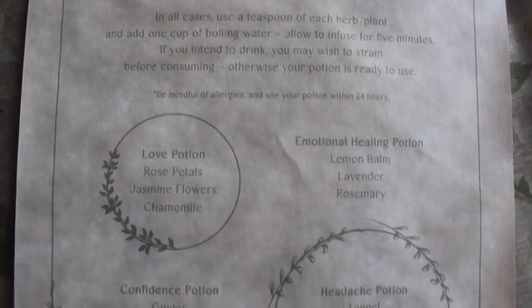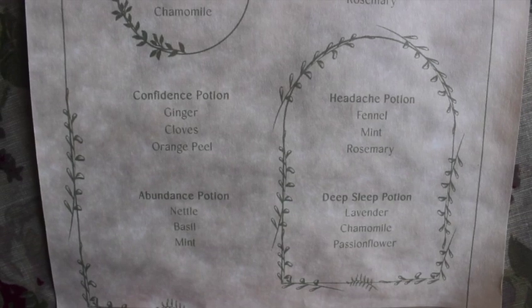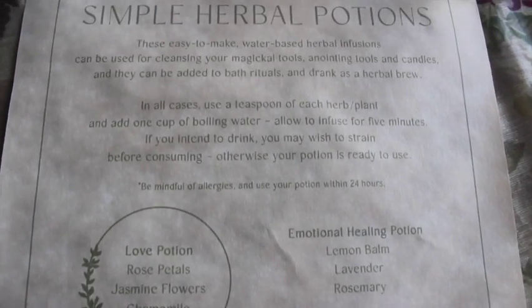We have the scroll — I didn't even see it, it was so tightly wrapped. It's got a really pretty sticker on it. It's Simple Herbal Potions: easy-to-make water-based herbal infusions that can be used for cleansing your magical tools, anointing tools and candles, and they can be added to bath rituals or drunk as a herbal brew. There's a headache potion — I'm all over that! What a lovely idea.